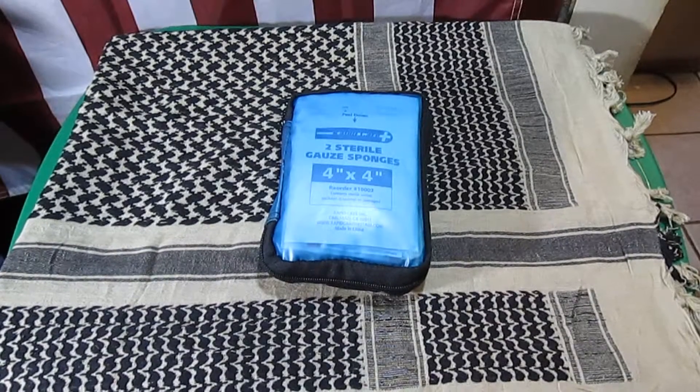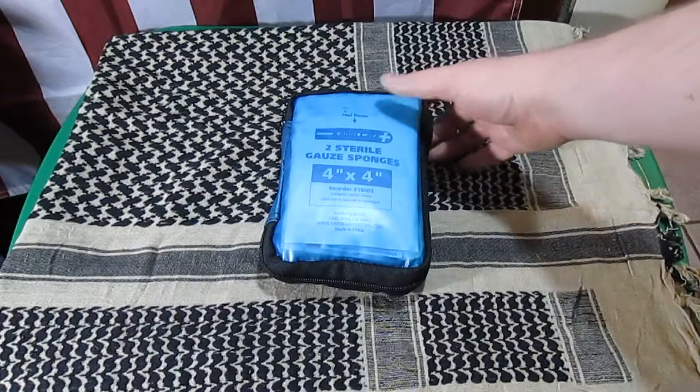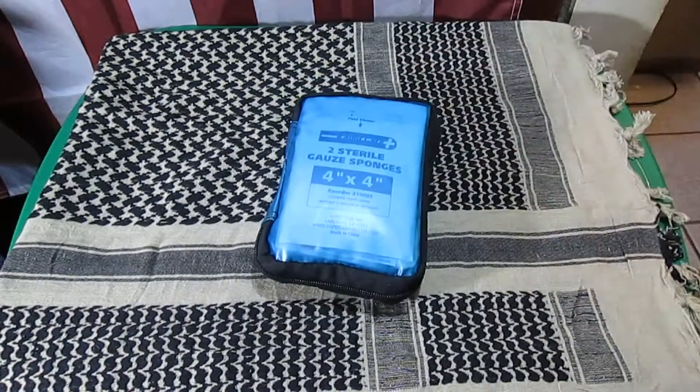Hey everybody, I've got another first aid kit I wanted to share with you. This time it's from ApertCare, it's the 67-piece first aid kit.